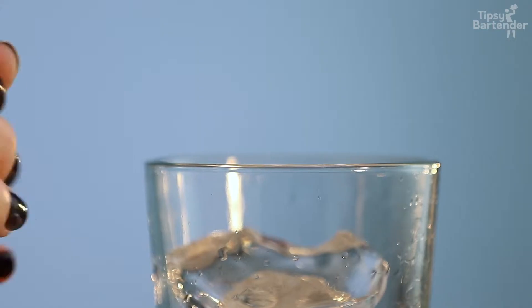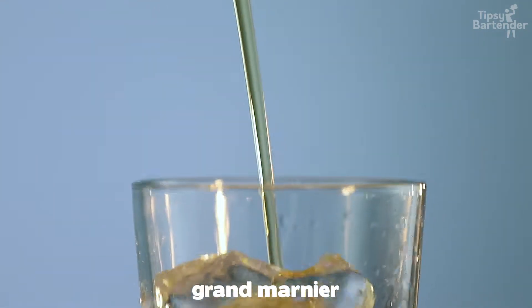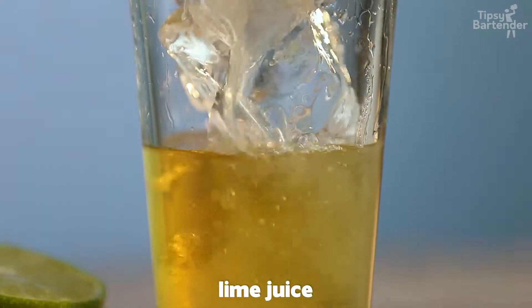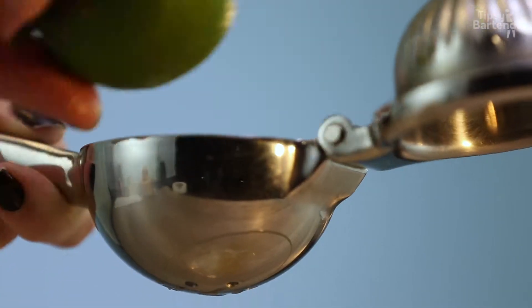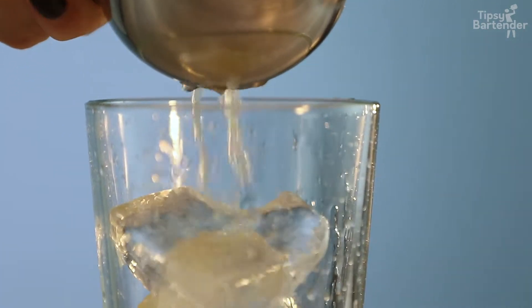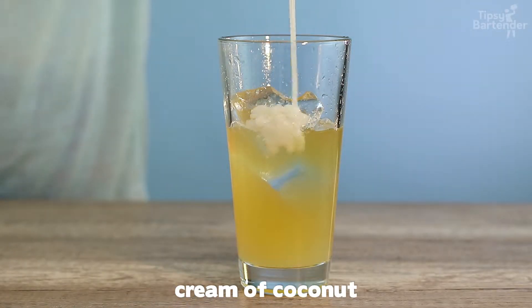Then we hit it with some Grand Marnier. Followed up with some fresh squeezed lime juice. More fresh squeezed lime juice. Perfecto, some cream of coconut.